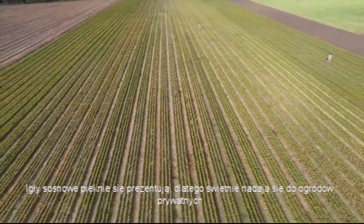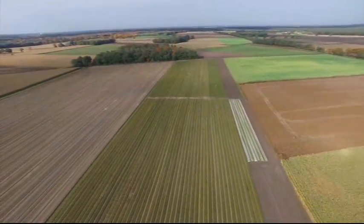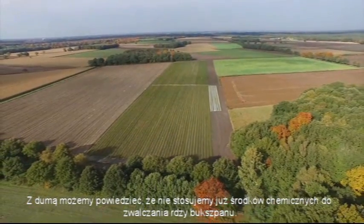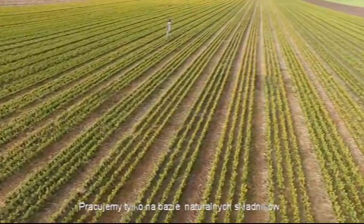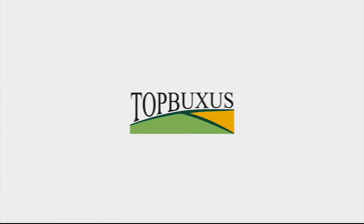Pine needles have beautiful visibility. That's why they are perfectly suitable for consumer gardens. We are very proud to say that we don't use chemicals anymore in the battle against box blight. We solely work on a natural basis. We invite you to try the Top Buxus health mix yourself in order to keep your box plants healthy.